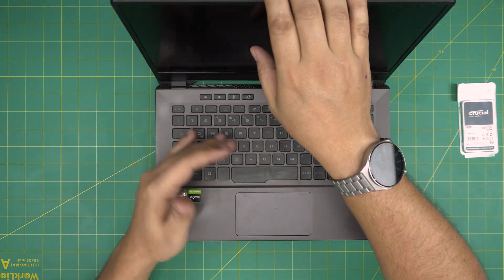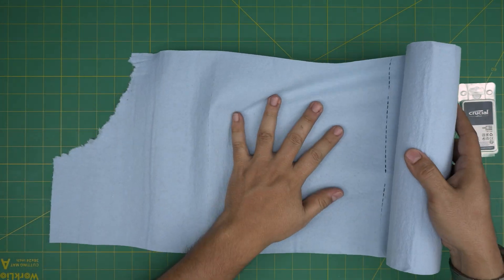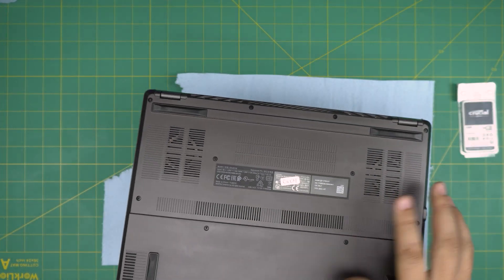First things first: you want to power off the laptop completely — don't put it on standby or anything like that. Make sure it's fully shut down. Then turn it upside down. I'm going to grab a workshop towel to put underneath so I don't scratch it, and I'll go over the tools I'll be using.